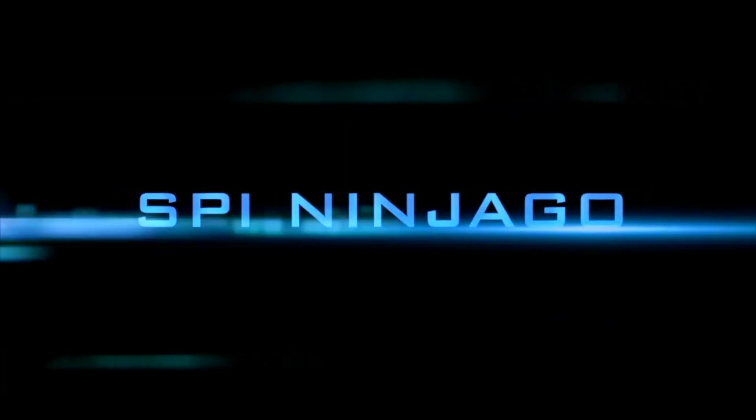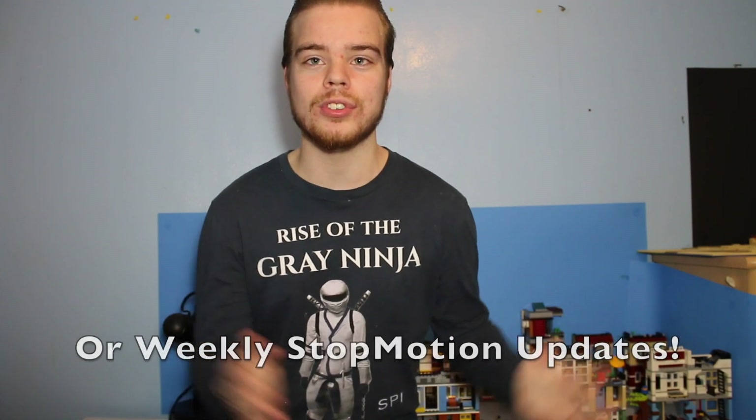SPI NINJAGO. Sup everyone, it is I, SPI, and I'm back on the SPI NINJAGO channel to do a new series which I call Weekly Updates to Students of Spinjitzu.